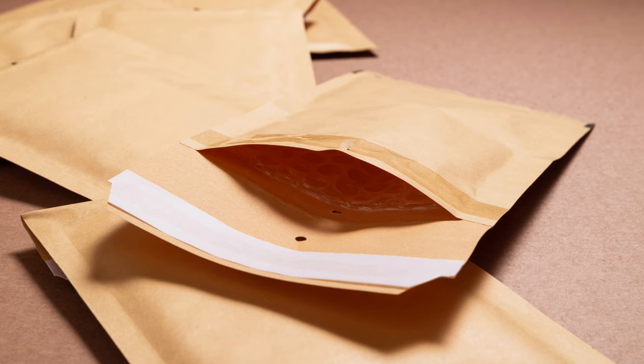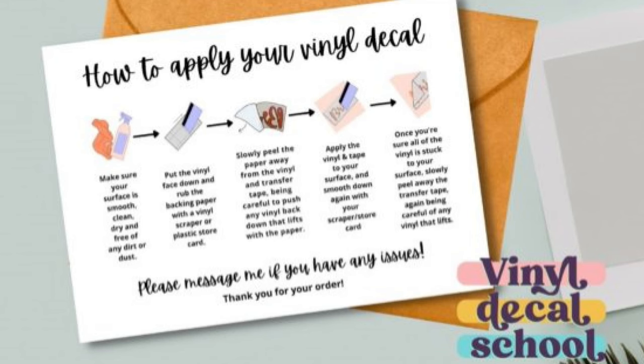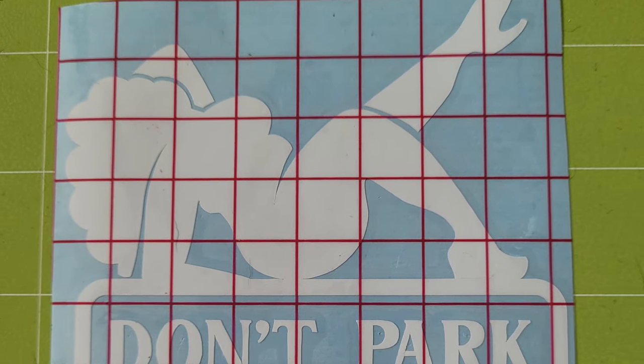We'll cover shipping materials, project materials, licensure, care card instructions, and so much more. So make sure you watch this video all the way until the end so you can learn the right way to make and sell vinyl decals.